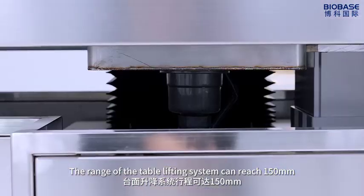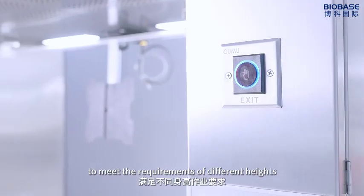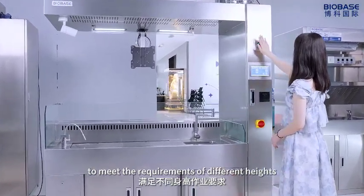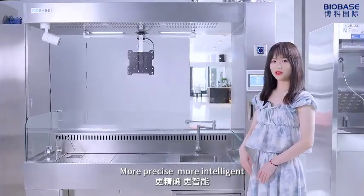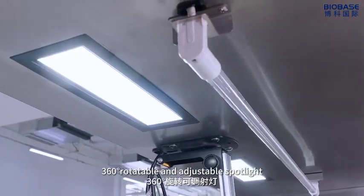The table lifting system range can reach 150mm to meet the requirements of different heights — more precise, more intelligent. 360-degree rotatable and adjustable spotlight.